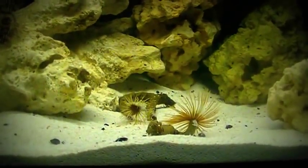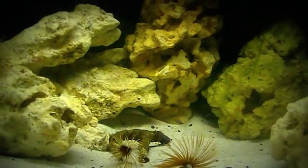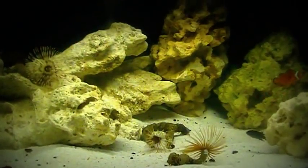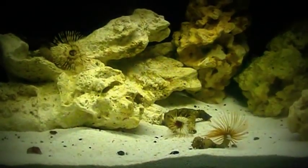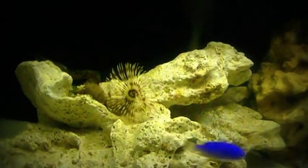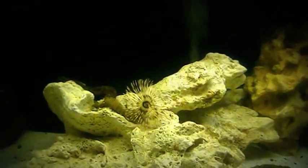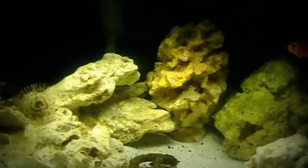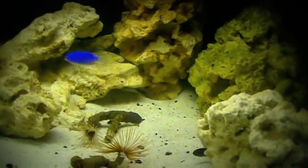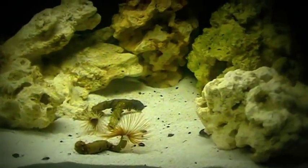Oh, the other one just came out — oh, that is awesome! Now some of you may or may not know that these guys move around freely. This particular one was not up top on this rock when I first placed him in this aquarium; he was down here with the rest of the guys. And then the other one likes to come to the front of the aquarium to eat.